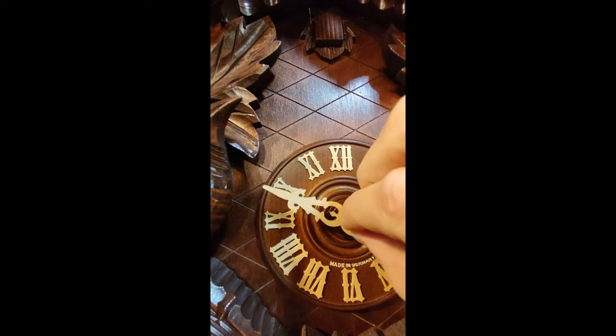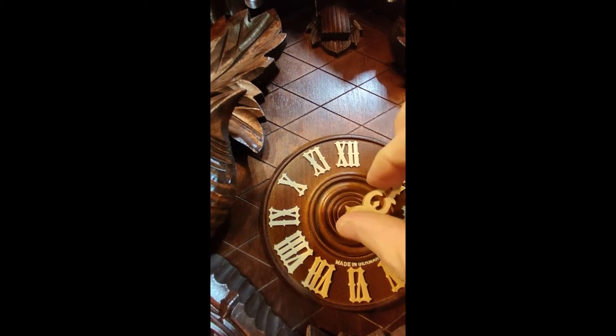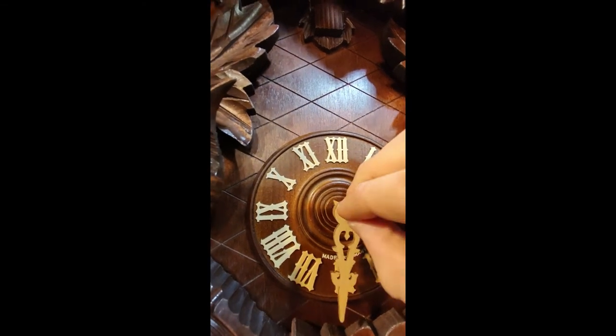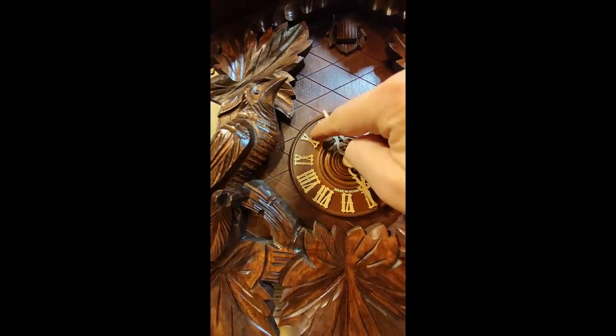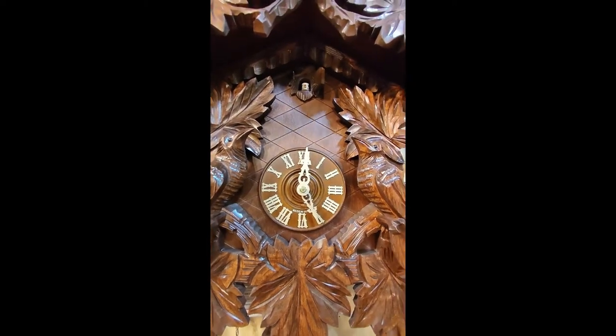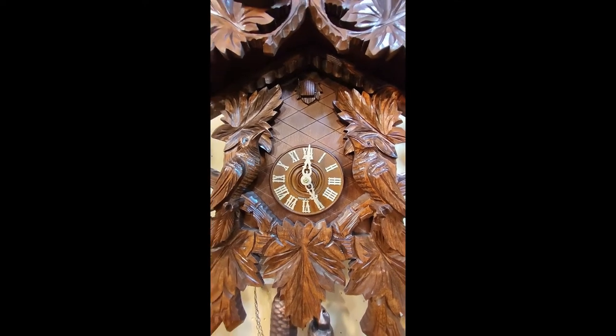Now you see here is a little golden screw — this we unscrew and adjust the minute hand. You can also do that with the hour hand when you unscrew all of it. So this is now fixed.